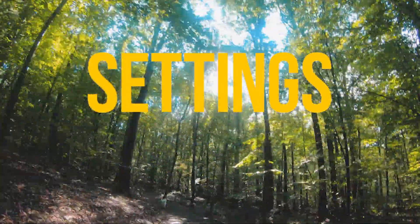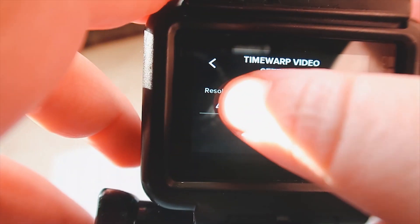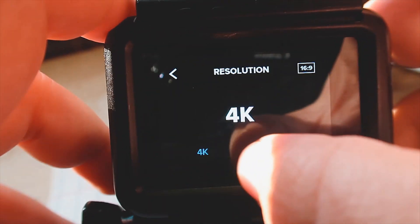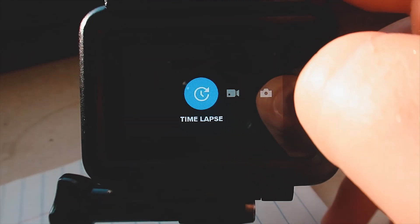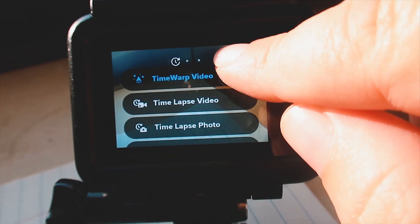Let's get into the tutorial. For the best settings possible, you want to shoot in 4K and up the speed as much as possible. You can do it lower if you're doing a shorter video, but I recommend the 30x speed — you will get the smoothest video out of the fastest speed.